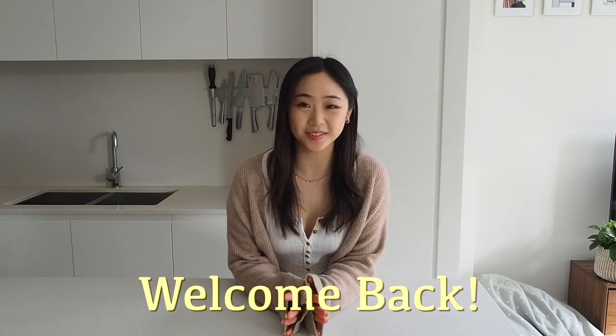Hi! Welcome back to my YouTube channel. It's been a long time since I uploaded a recipe video. Today I'm going to be showing you how to make croissants. I think croissants are just so hard to understand when you're reading a recipe, so I thought a video would make it easier. I'm going to walk you through the steps and all the tips and tricks to get the perfect croissant.